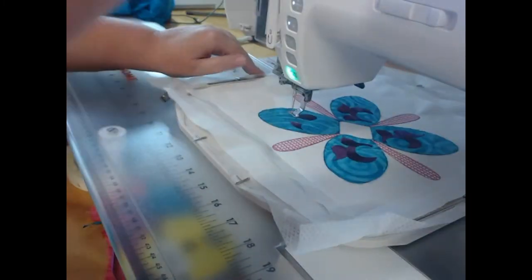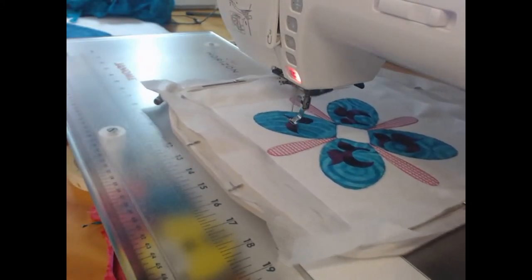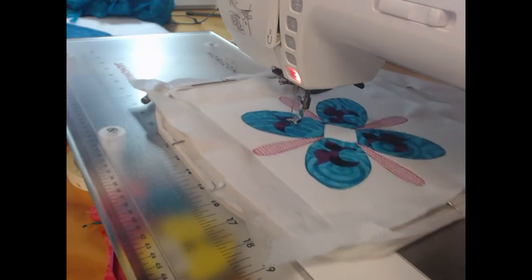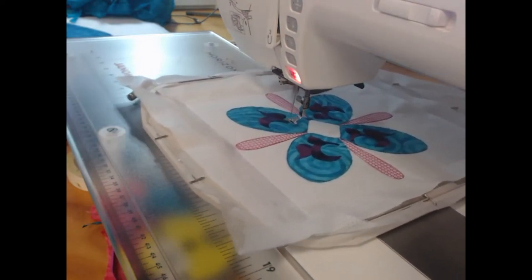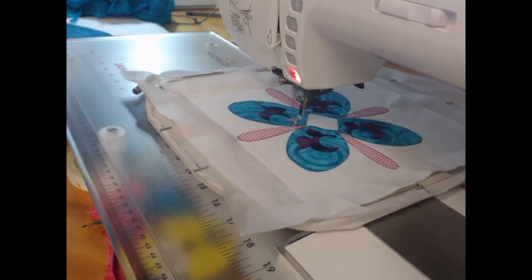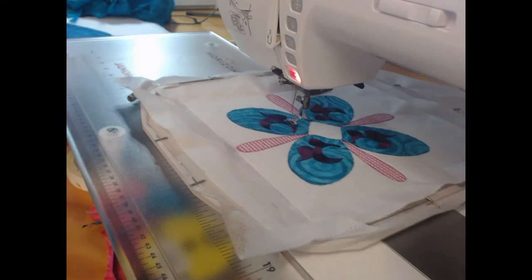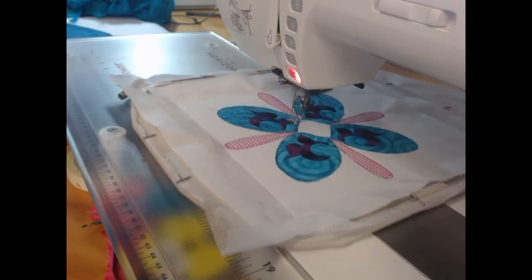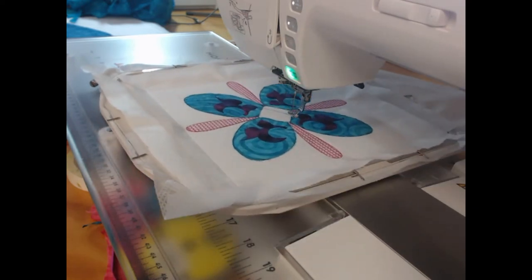Murphy's Law says you are going to run out of thread at the worst possible time. I am a bit of a demon when it comes to my bobbins — I like to use them up 100%. So it does mean that I end up sometimes stopping in the middle of a project, but I can't handle having bobbins with just little bits of thread left on them.